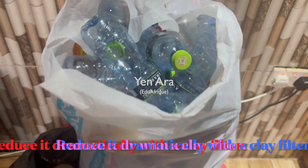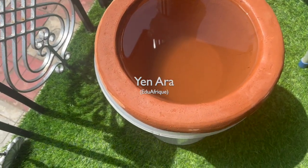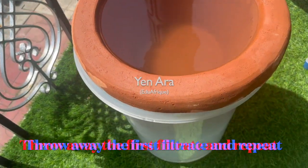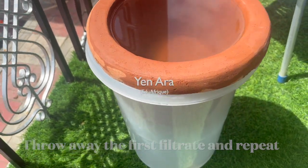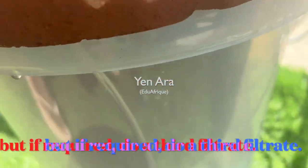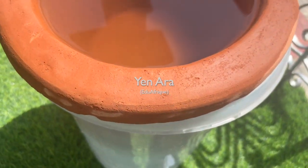These water filters are made from clay and they've got tiny tiny pores which exclude bacteria and even viruses. Once you purchase them you just need to condition them to start coming out. We've just popped water on the top and then it'll come out — it's got a little spout on it, a little tap, so you'll be able to collect the clean water here.